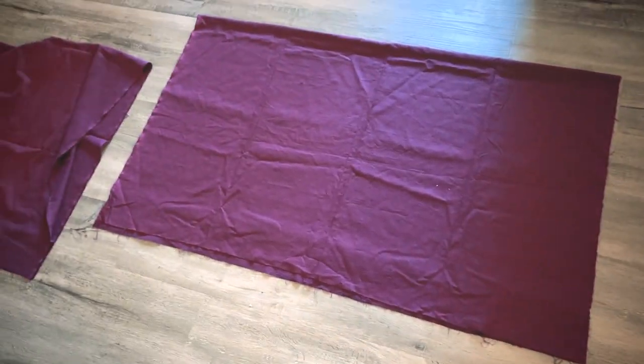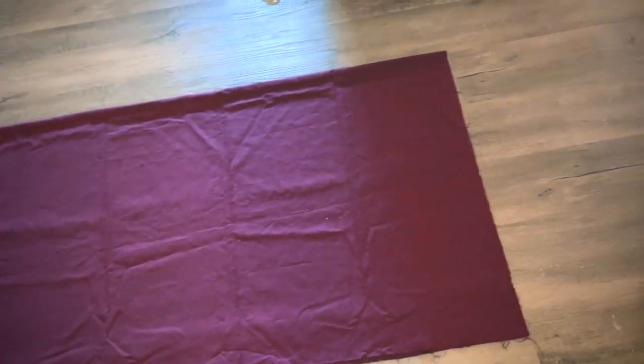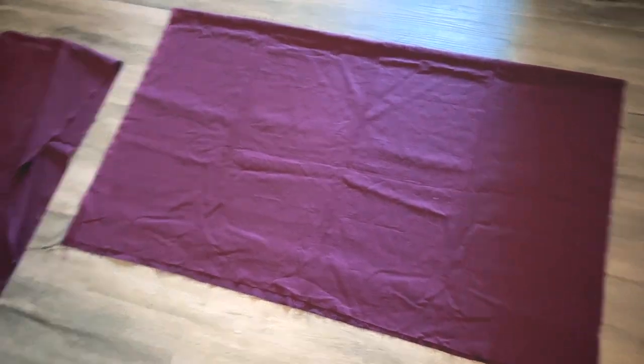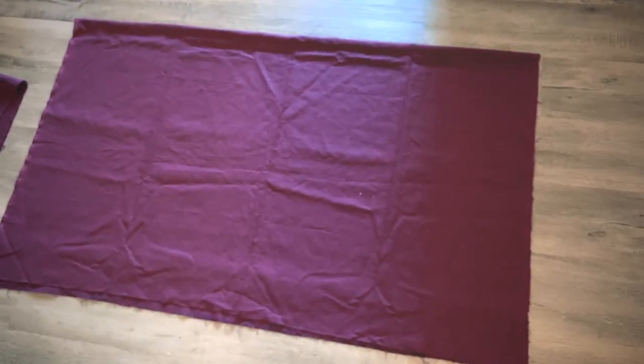I folded my fabric in half and I'm going to make the skirt. I'm going to use three panels for the skirt, and then one of the panels will be for the bodice. So I'm going to fold it both in half and just cut them down the middle.